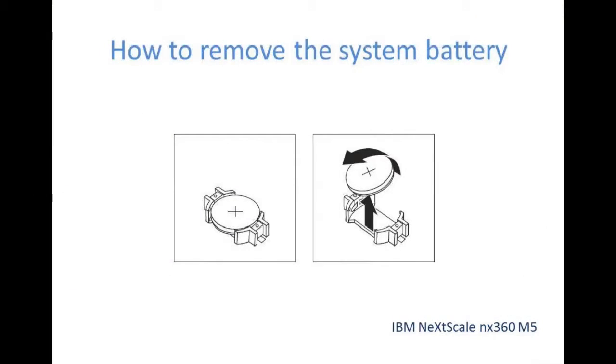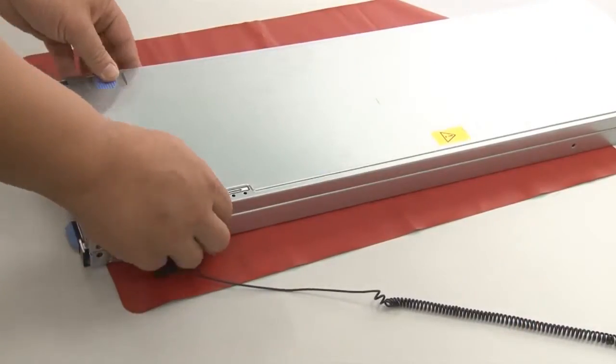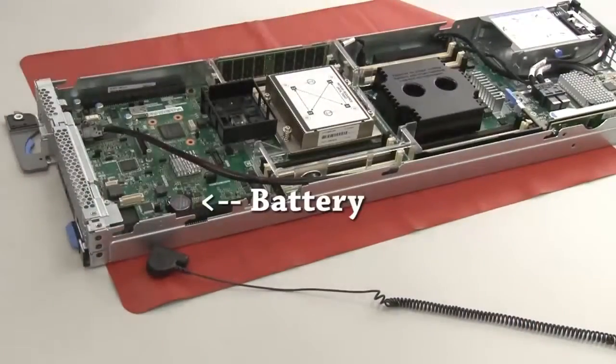To remove the system battery, remove the cover and locate the system battery on the system board.